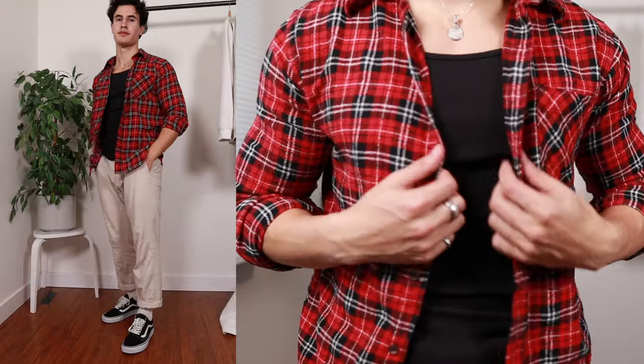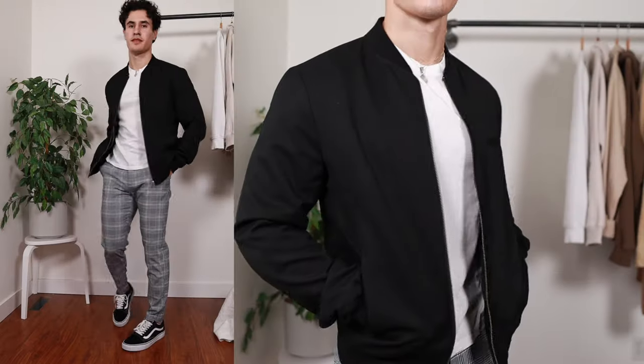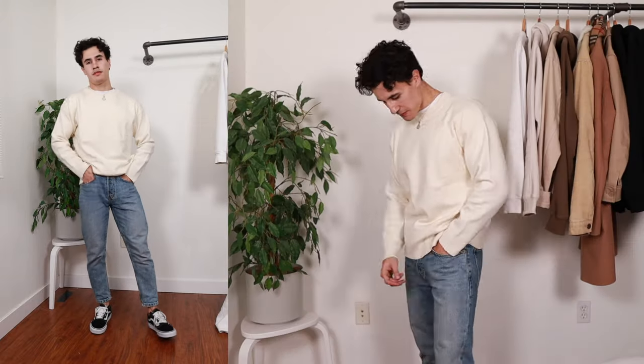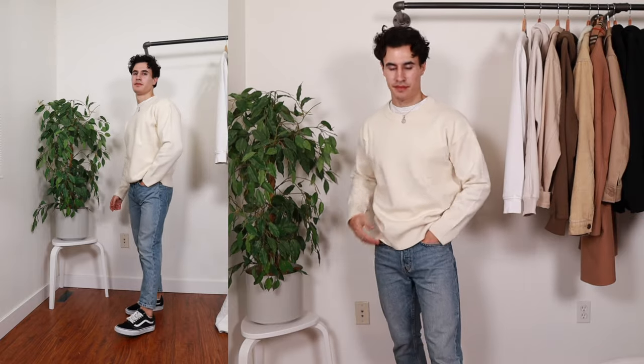Outfit number four, I've gone for a red flannel from Hunt Club over top of a tank top with some linen pants for a more summer look. Outfit number five is a more creative look with some plaid trousers from Berkshire, a white tee from Uniqlo, and a bomber jacket from River Island. And for the sixth outfit, I've gone with a cream crew neck from Zara paired with some blue cropped denim jeans from Zara as well, and my Vans Old Schools.